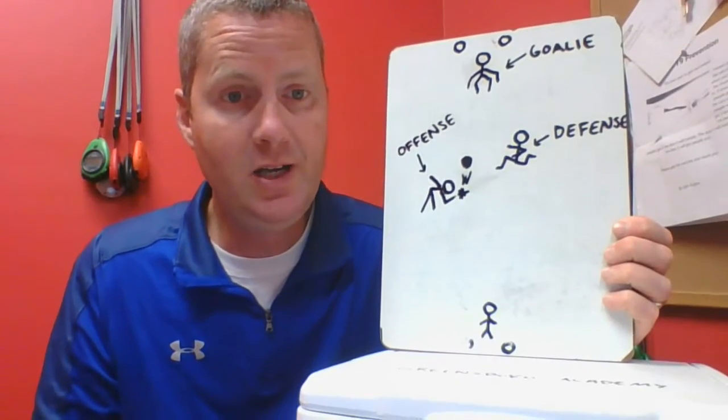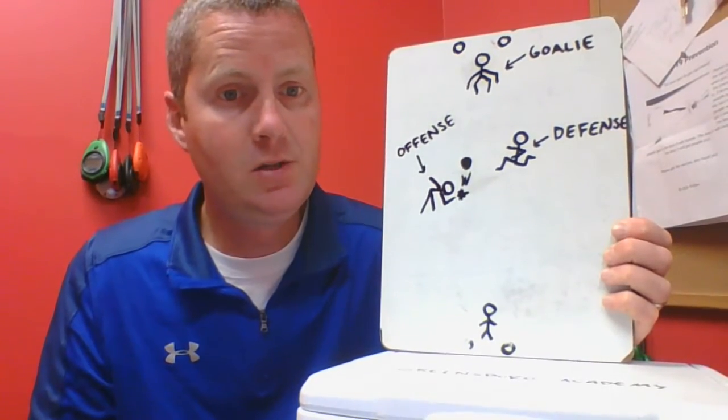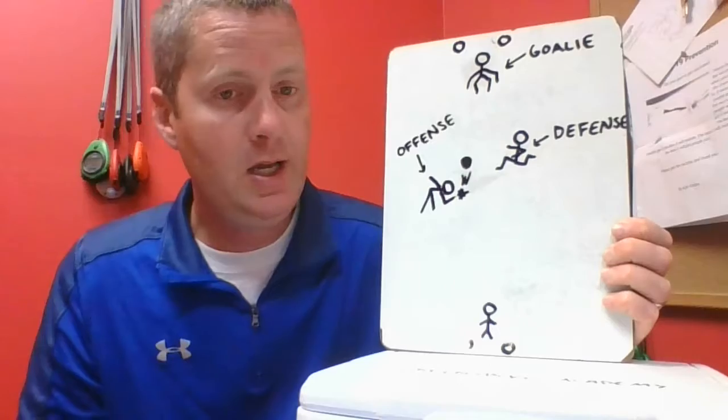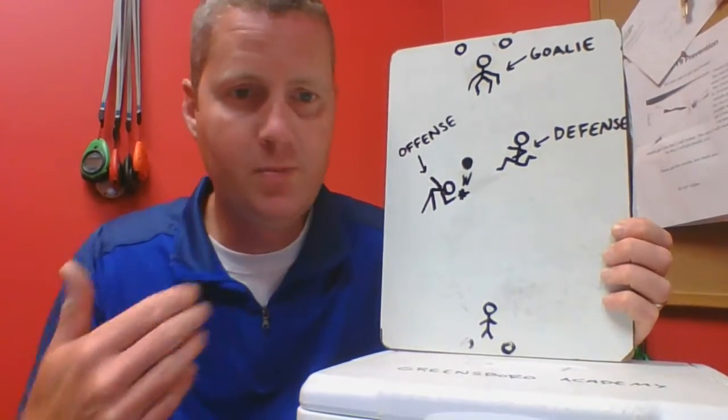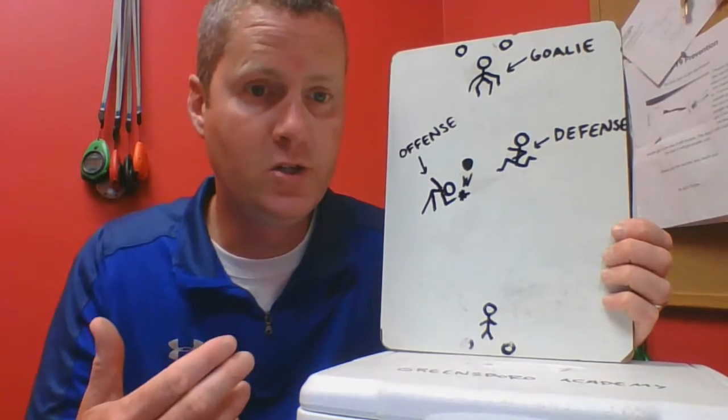For hand hockey, you got two teams. You're going to divide your teams on the field. You got an offensive team and a defensive team, and your team will switch back and forth between offense and defense a whole bunch of times.